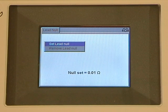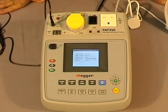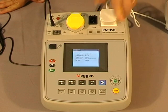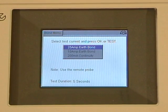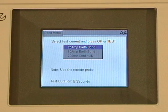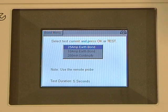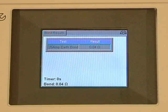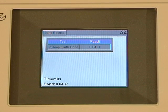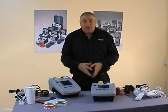Having nulled out our earth bond lead, all I have to do now is connect our appliance and select our bond test. On the screen we're faced with three test currents: 25 amp, 10 amp, and a 200 milliamp for sensitive equipment. Once you've selected the test you want to do, connect your earth bond lead to your equipment and press the test button. You can see the timer counting down from five seconds, but that is user adjustable from one second to continuous. And there we have our test results.